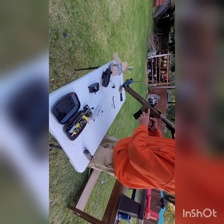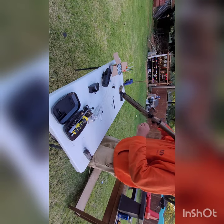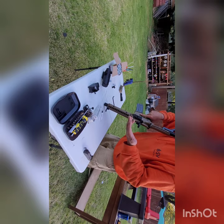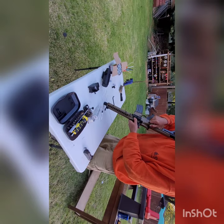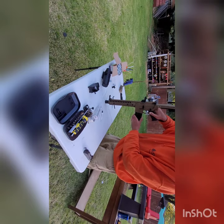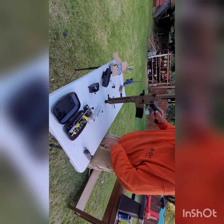Same controls as an AR — your ping-pong paddle will work. It's got a last-round hold-open. It's got the brass deflector — nothing ejects but it's there. It's got a forward assist that does not function; it doesn't push forward or pull back. The mag release does work. Safety, semi, and fun switch all work pretty well. Nothing unfamiliar here.